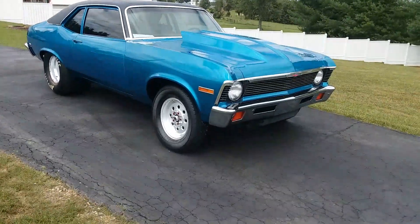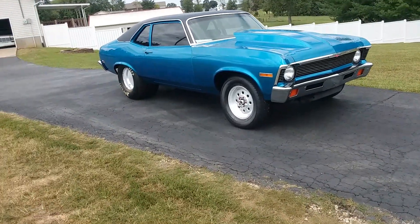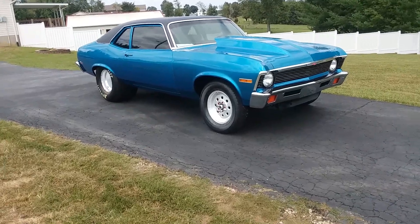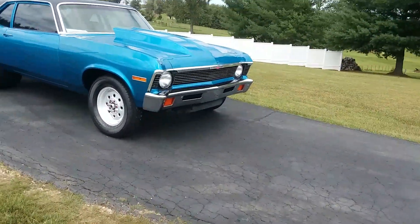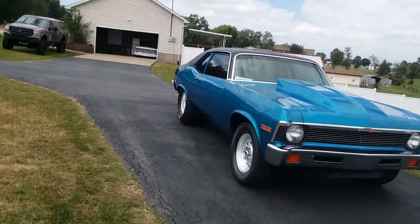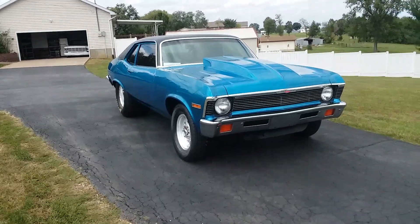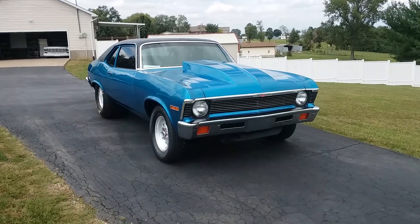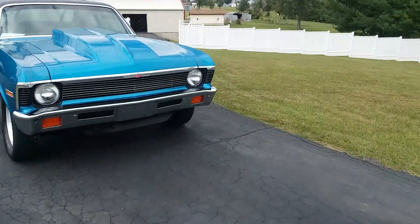I'm going to shoot a new video of this 1971 Nova. It was a race car most of its life and then it was put back on the street. I don't think they needed to do quarters. He put a new deck lid on it, new fenders, new hood — I believe those are GM fenders and a GM hood is what he told me. I bought this from a friend of mine.